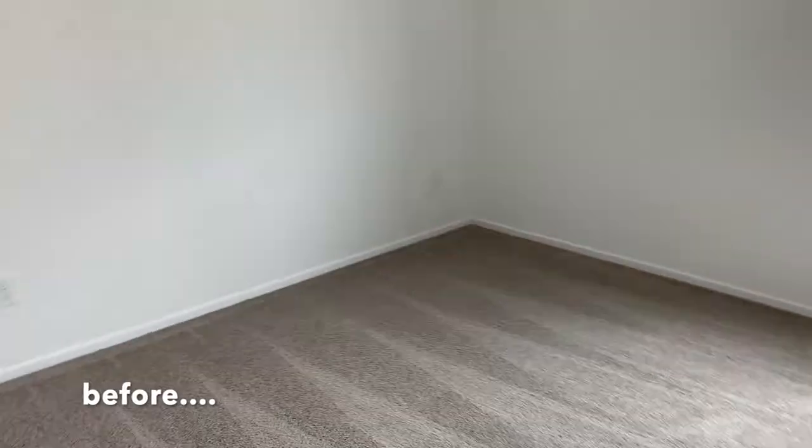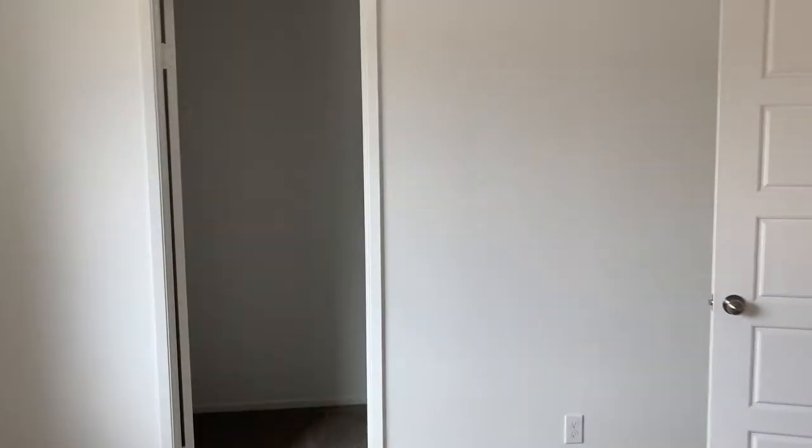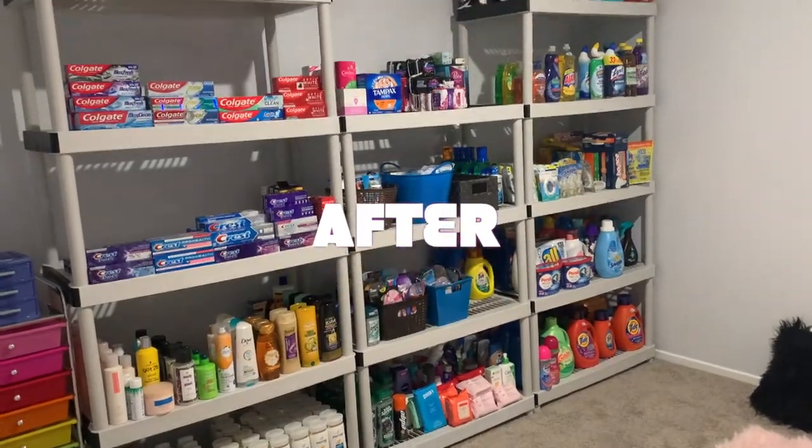Hello everyone and welcome back to my channel. For those who don't know, I did move into a new home and I will be using this room as my new coupon room. So I'm going to show you how I got this look and keep on watching.